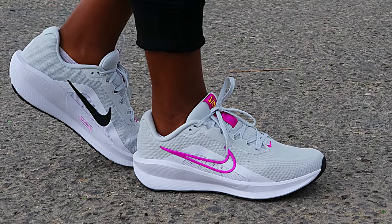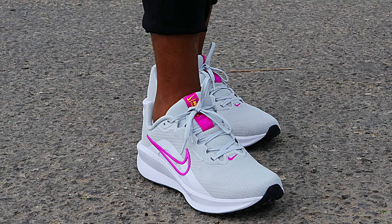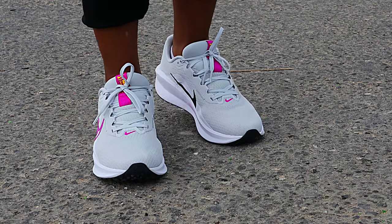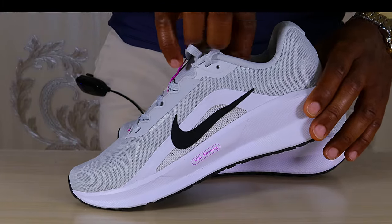Nike has finally made a decent running shoe out of this model — the Downshifter 13. It's got more cushion, more bounce, and more comfort, but that is not even the best part of this update.